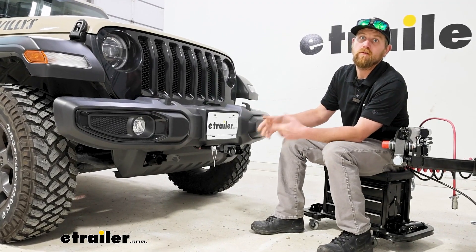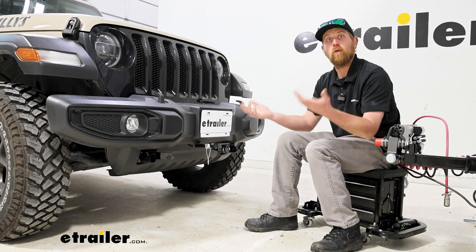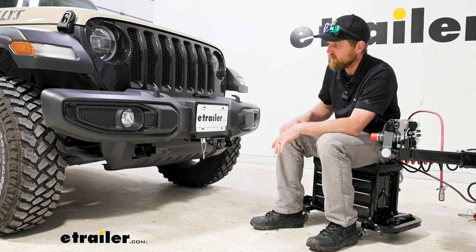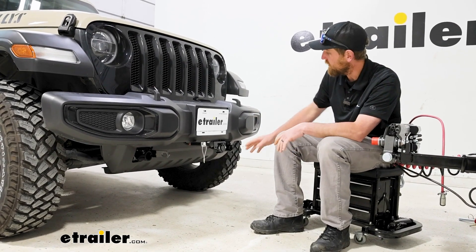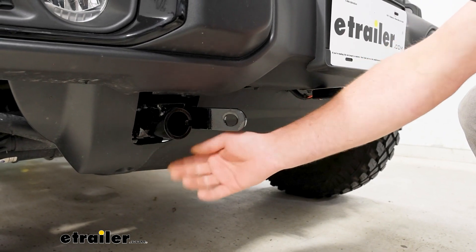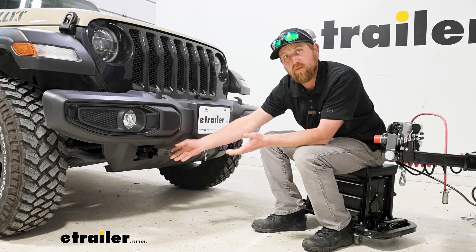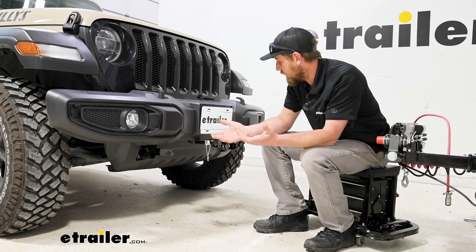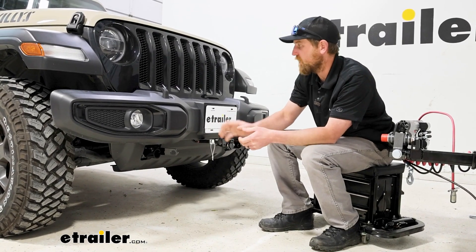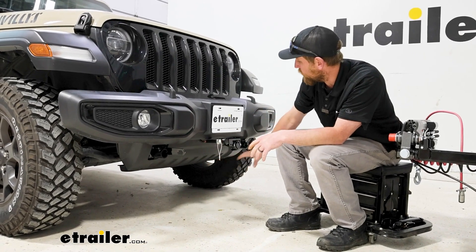This is how your Jeep can look whenever you're not hooked up to your coach and flat towing. I don't really think it'd get a whole lot better. The base plate is just going to come through our plastic rock guard here, so you have to cut out little openings. I think it does a pretty good job of blending in — it isn't super noticeable. These Jeeps accept accessories very well, so just about any one that you put on here is going to look decent.